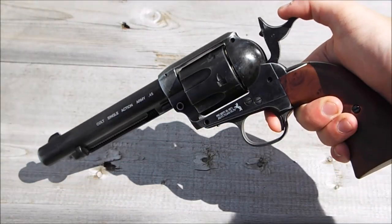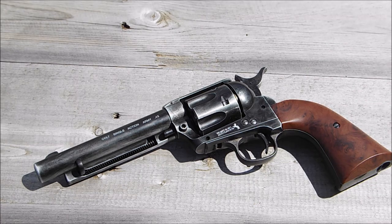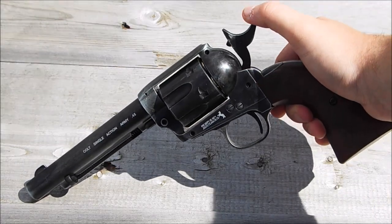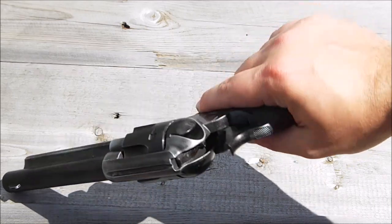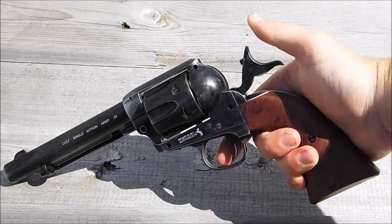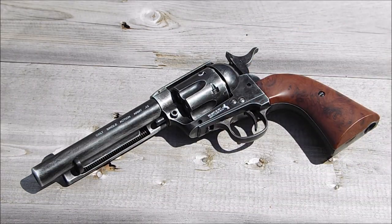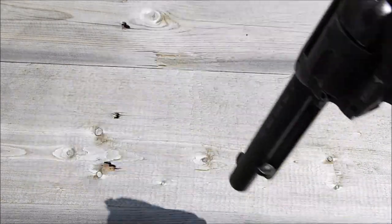One of the most satisfying parts about this revolver has to be the ratchet action. Just listen to this — I challenge you to find an air pistol that sounds that good when loading. I'm yet to find one, but this has certainly set the benchmark pretty high.